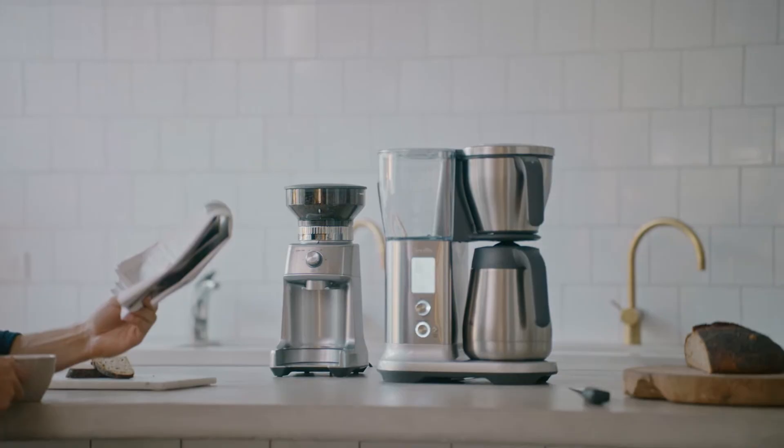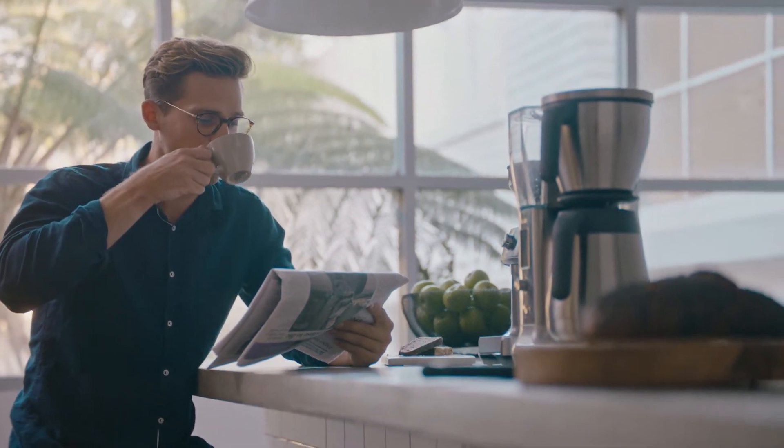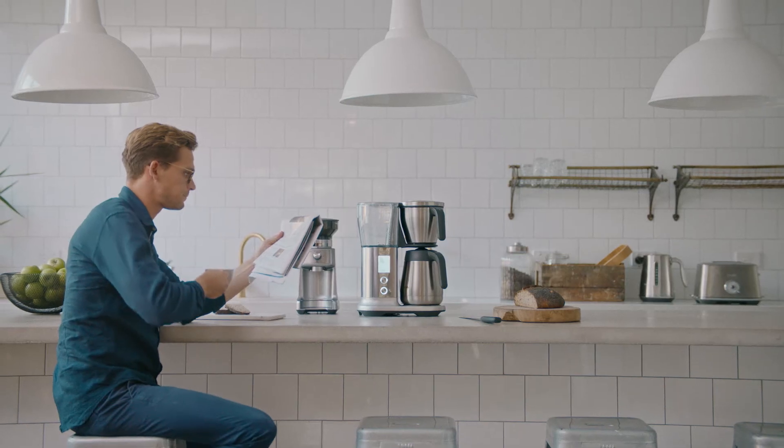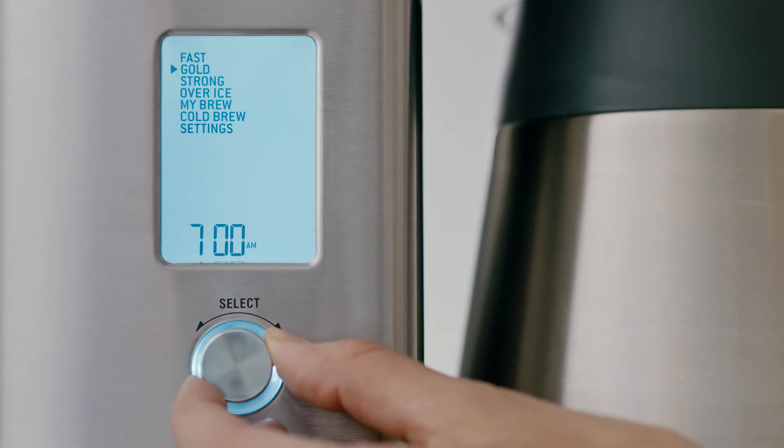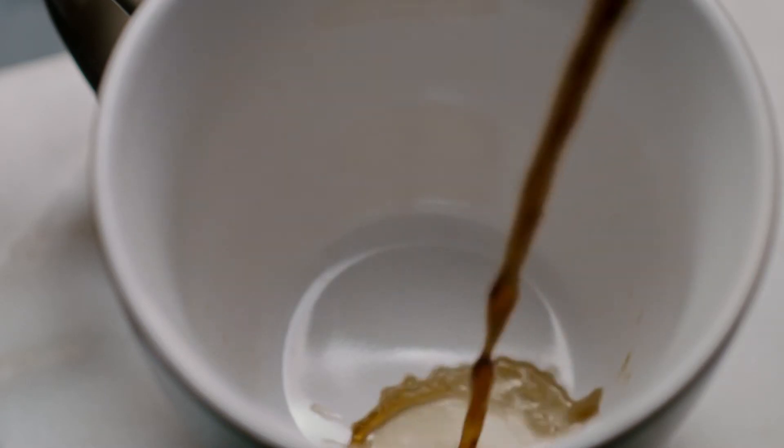Gold Cup Mode sets your brewing parameters automatically to meet SCA home brewing certification guidelines for temperature and contact time. Strong Mode slows down the pump for a higher rate of extraction, resulting in a bolder tasting cup.